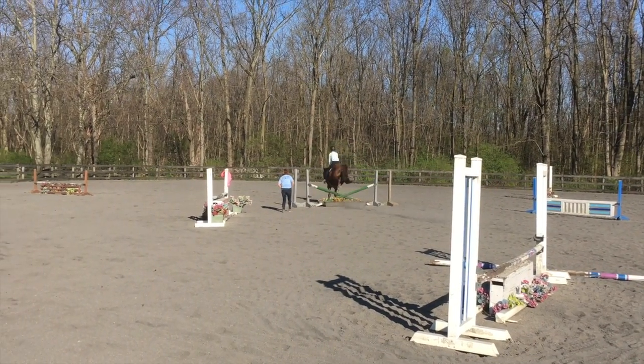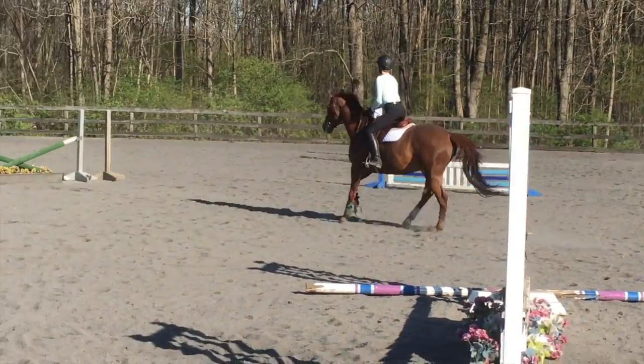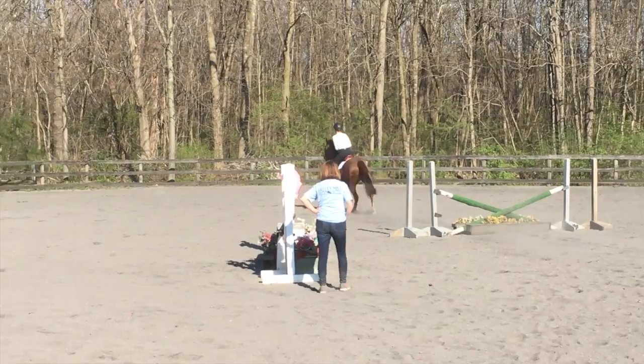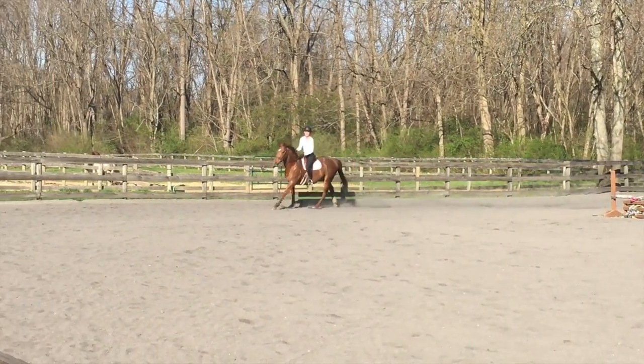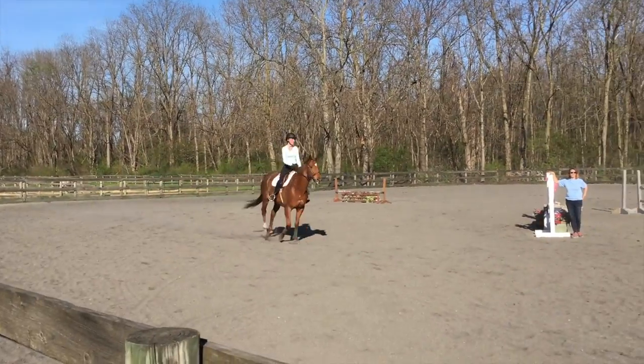Hey guys, so today I'm doing some talk through raws, and these are my lessons from this week. I'm going to be showing Cory tomorrow, which is April 23rd, and the 2-foot modified hunters, so look out for that video coming up. And here are my jumping raws from this week.